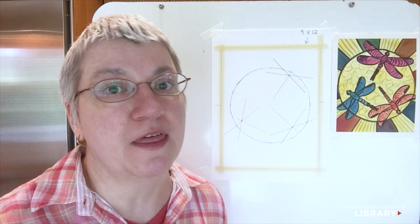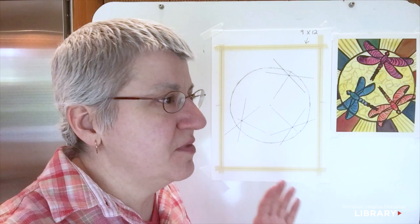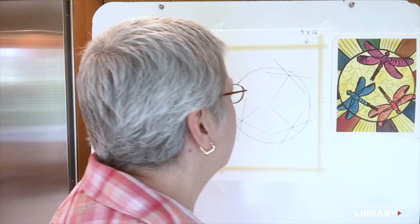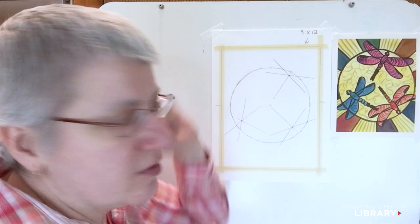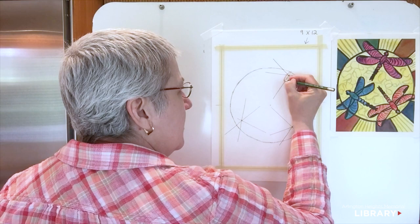We're going to get started on our dragonfly bodies. Before I make an abstract design like this, I like to know what the real thing looks like — that's actually the definition of abstract, that you look at something and gather the essence of it. So I took some time to Google dragonflies. Now I'm ready to make an abstract dragonfly, starting with the abdomen at the spot where the wings intersect, putting an oblong oval shape there.